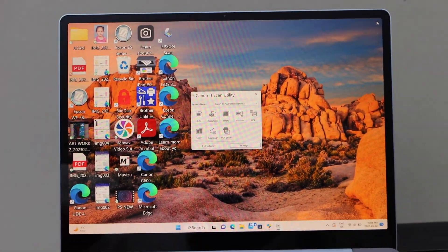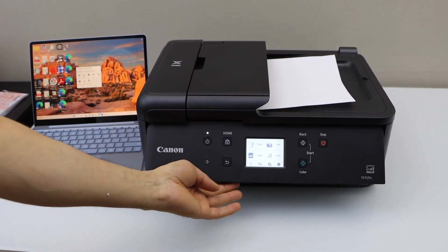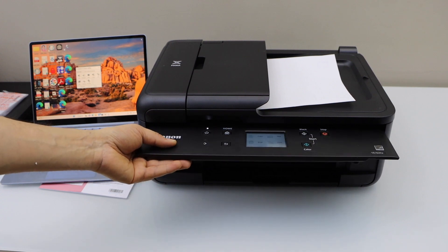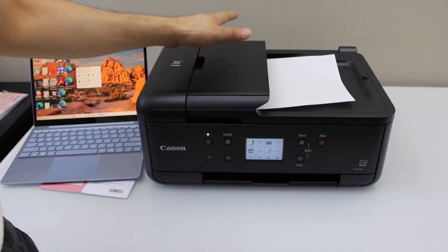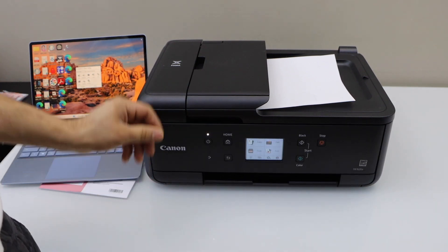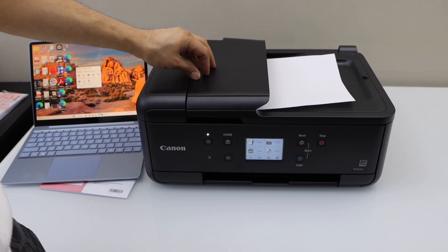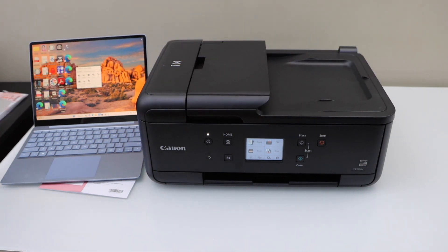This is how we do the complete setup of this printer and start using it for wireless printing and scanning with a Windows 10 laptop. It's a very good printer for home use — it has a touchscreen panel, a cassette paper tray so paper stays stored inside, and an ADF tray on top for scanning multiple pages. You can also use the flatbed scanner for passports or photos. Thanks for watching.